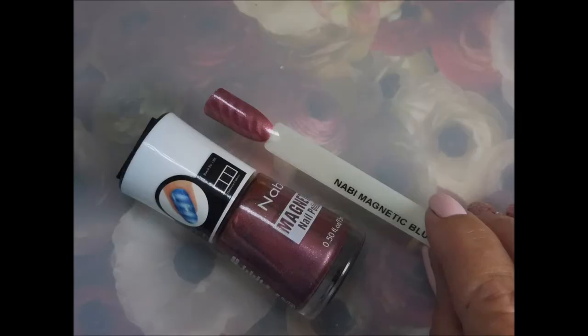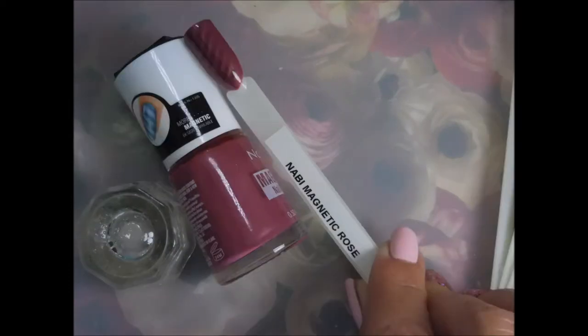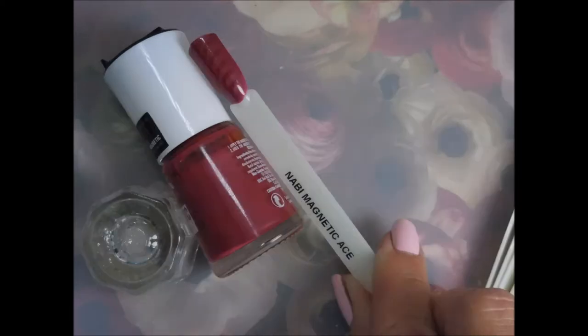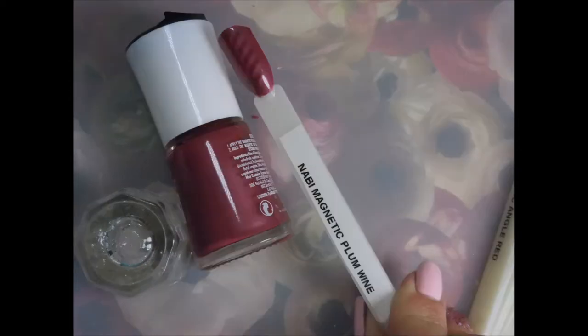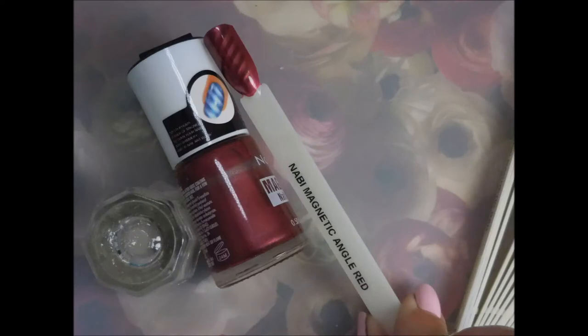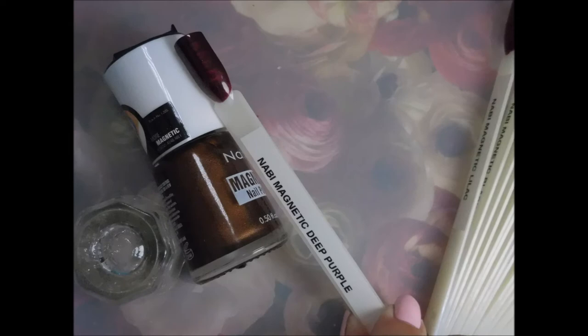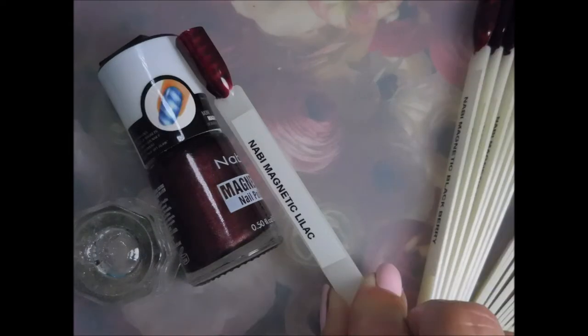This is blueberry, pink rose, rose, ace, plum wine, angel red, red, splash, deep purple, lilac.